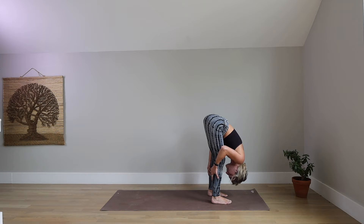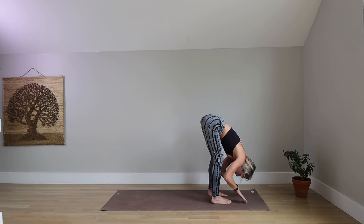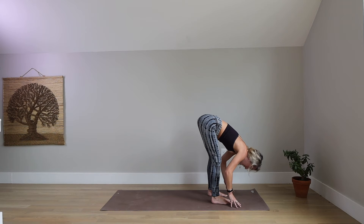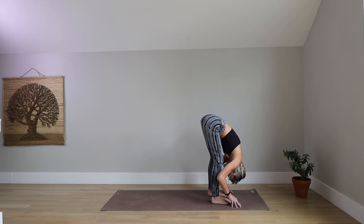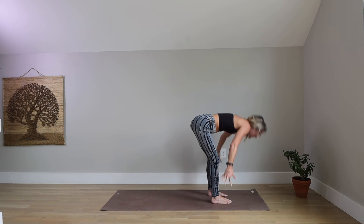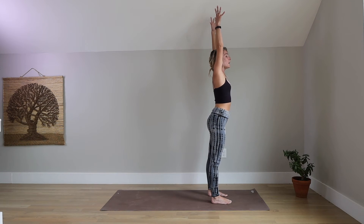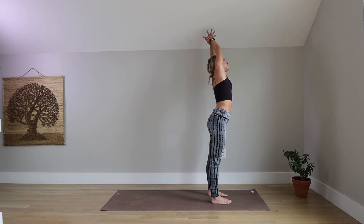Shake your head yes and no to bring more release through your neck. Release your arms. Inhale, halfway lift — find a long spine and a flat back. Exhale, forward fold, release your head and neck. Root down through both feet. Inhale, Urdhva Hastasana, mountain pose — sweep your arms out and up overhead. Exhale, capture your right wrist with your left hand. Pull your right arm up and over to the left.